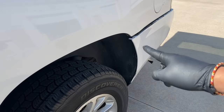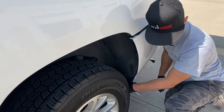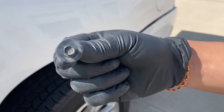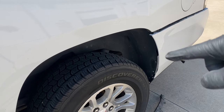Along the bumper right here on the side, you're going to have 7mm bolts all along the side. There's a top one right there. I'm going to go to the other side of the bumper and do the same thing that we did here.